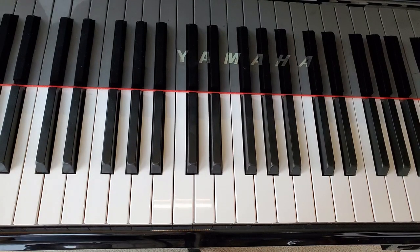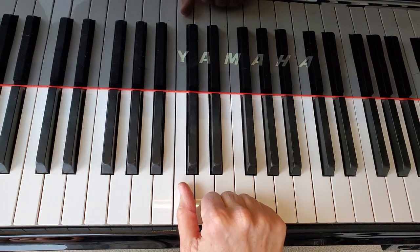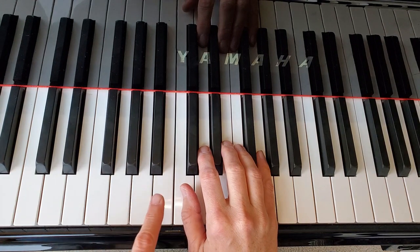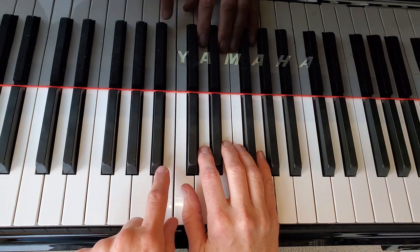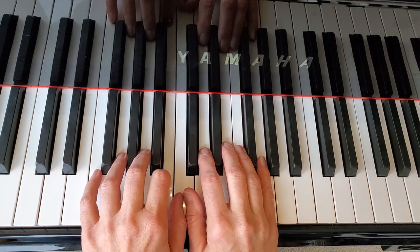Here's how this one is going to look when you set your hands up. We'll start with the right hand — they want you to put one on middle C, place all of your other fingers, and then put two on B. If I put two on B, then my thumbs are going to share middle C.